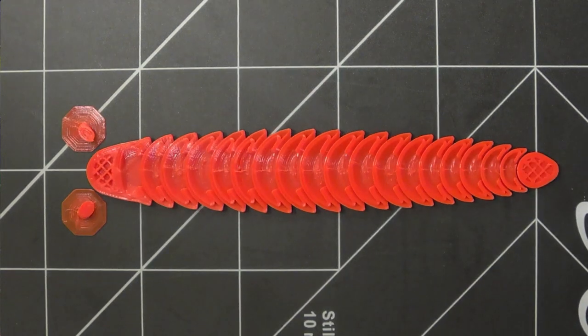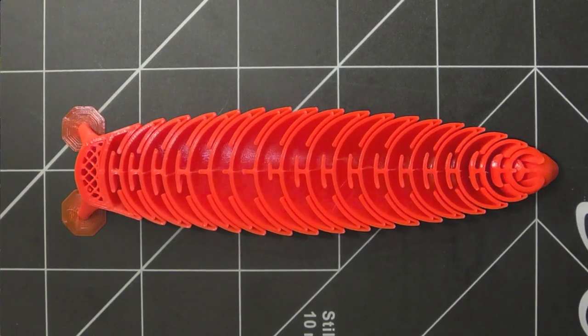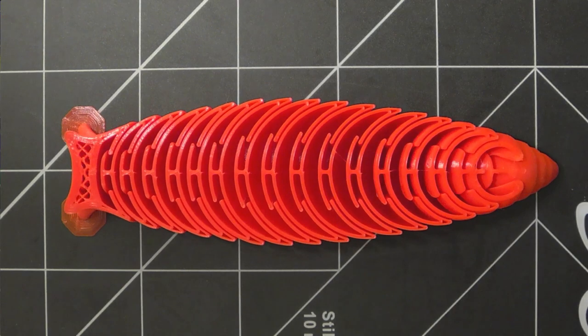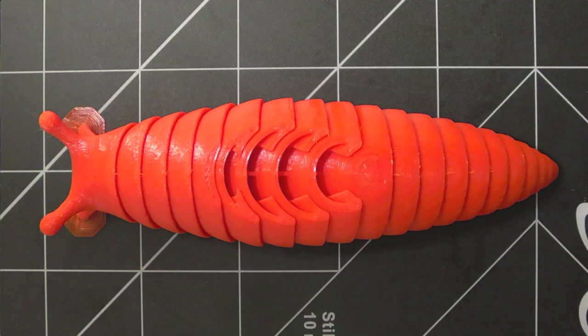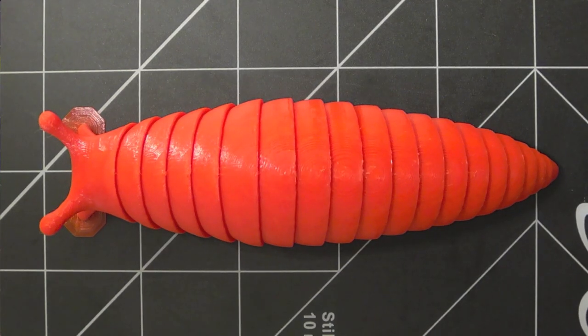After that, it was just a matter of actually modeling the segments, one by one. While they are very similar, their dimensions and angles are all slightly different, so there was very little copying. Each one had to be modeled individually.